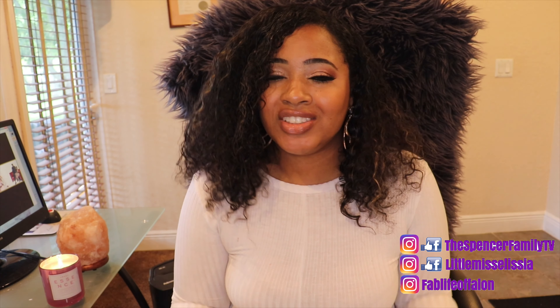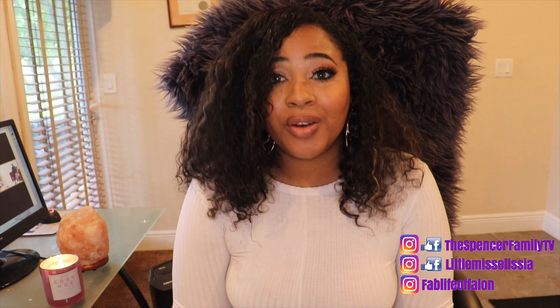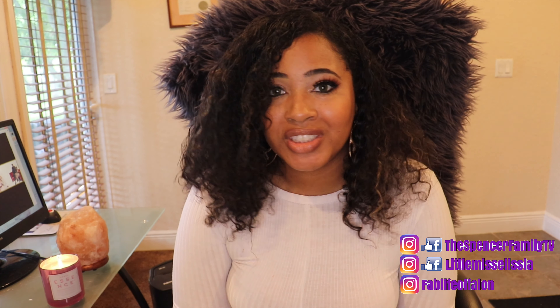Hi guys, welcome back to our channel. It's your girl Fallon. If you're new here, welcome — hope you stick around and I hope you like what you see.